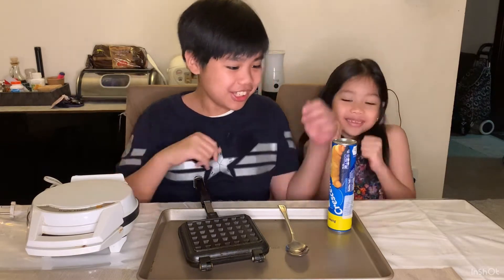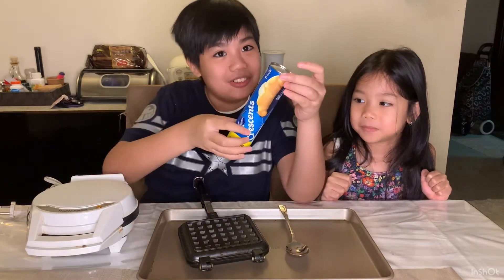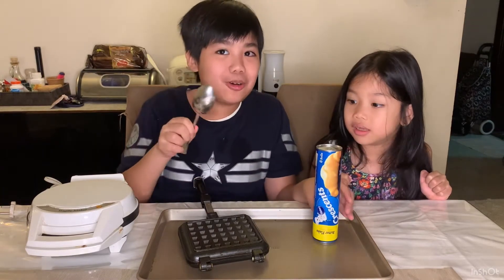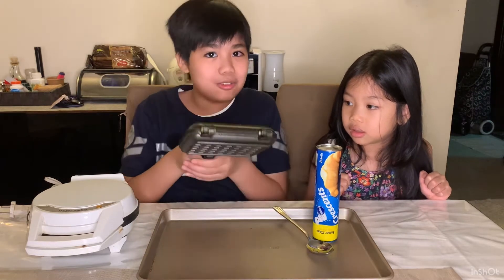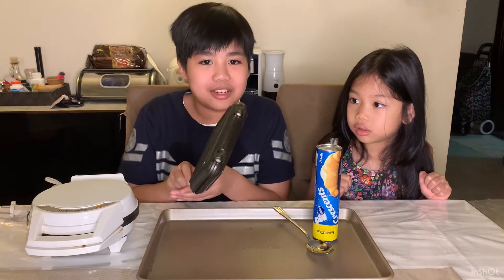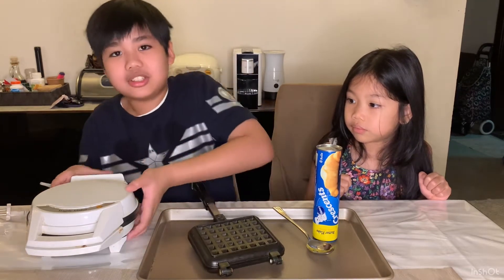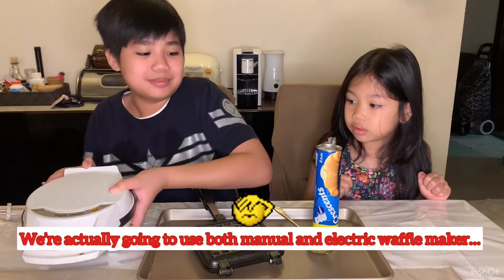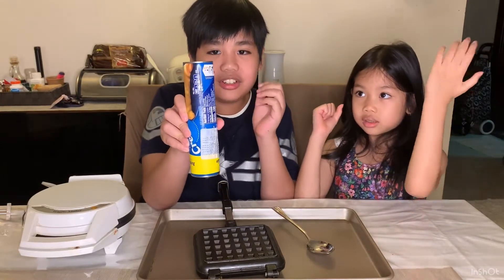In order to make a croffle we need croissant dough — we have the Pillsbury kind — a spoon to open the Pillsbury croissant dough, and a waffle maker. We're going to be using the manual waffle maker, but you could use the electric waffle maker if you have that available.